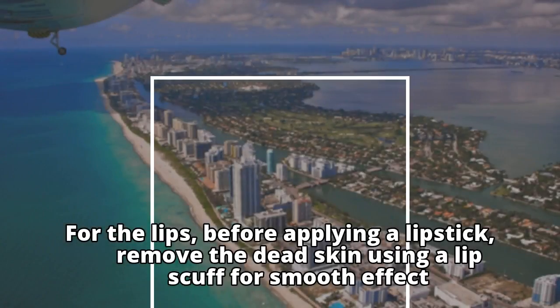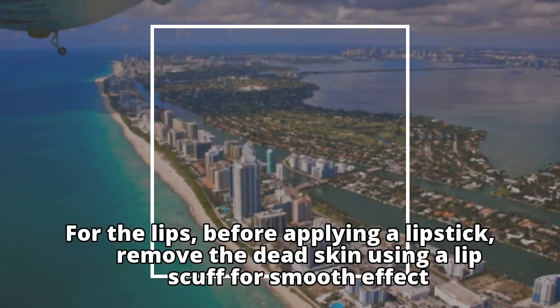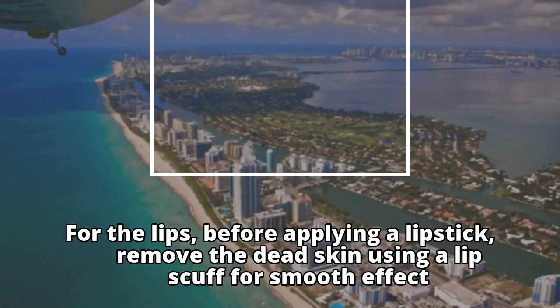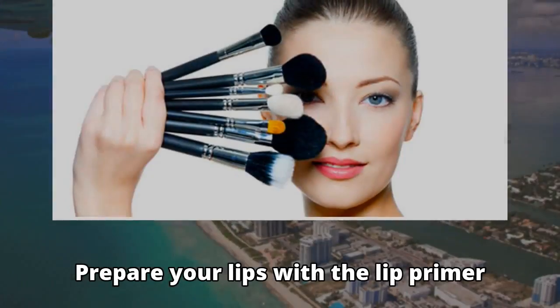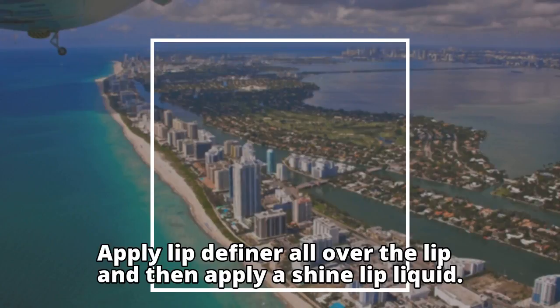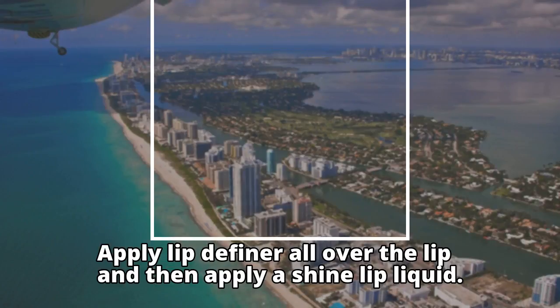For the lips, before applying a lipstick, remove the dead skin using a lip scrub for a smooth effect. Prepare your lips with the lip primer. Apply lip definer all over the lip and then apply a shine lip liquid.